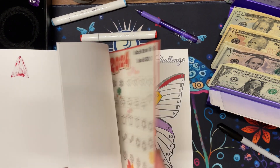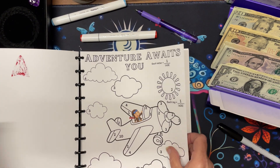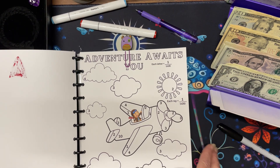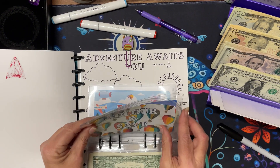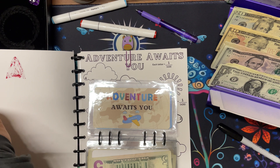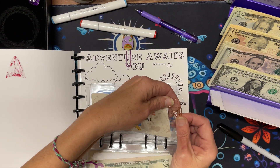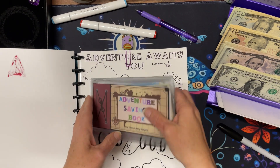How many do we have left here? We have a few. I might end it just on here so I've got some money for other challenges. So that is my adventure savings. I'll put a paper clip on where I need to start. There we go — so that's that book.